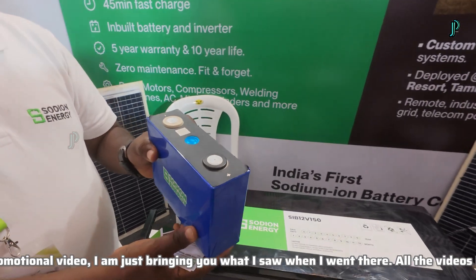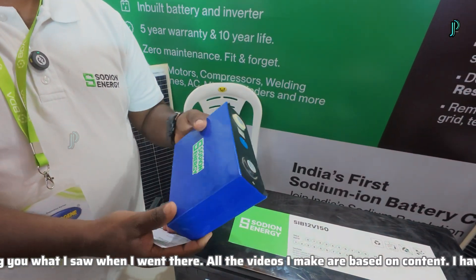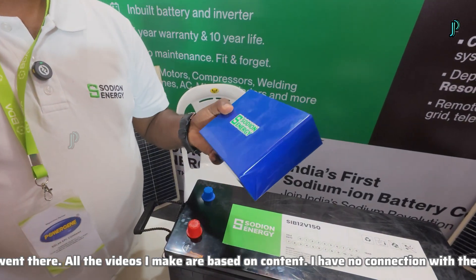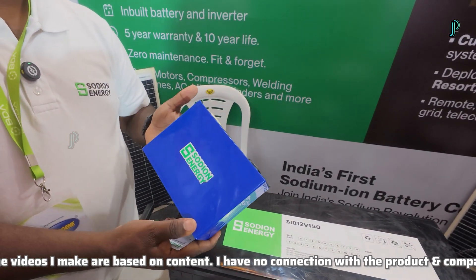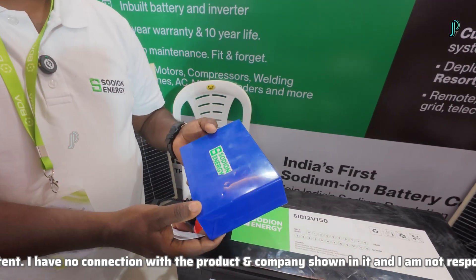Like this, we configure them as a series of 16 cells and we make inverters. So 16 pieces make a 48 volt system — available in 70 AH, 100 AH, and 160 AH. That's how we are doing it. We also do tailor-made projects: any capacity in any AH, we will be able to do and provide.